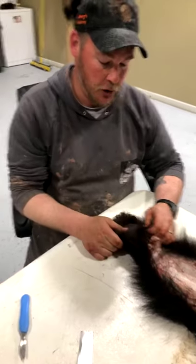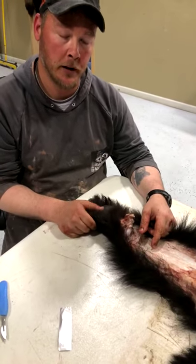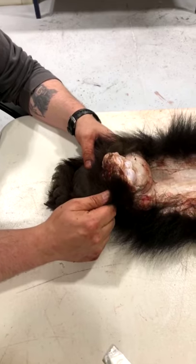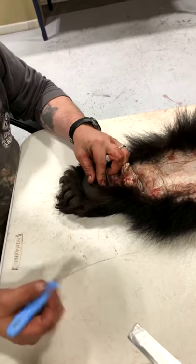Earlier we skinned the bear and removed the skull. Now I'm going to take one of the front feet out, and then I'll flesh the bear this afternoon. Tomorrow morning I'll have one of my kids video turning the ears, lips, and nose, and I'll do some pointers on fleshing, when to salt, and how to salt.